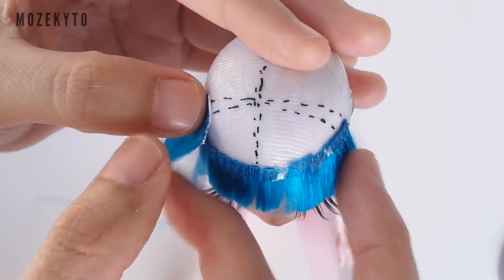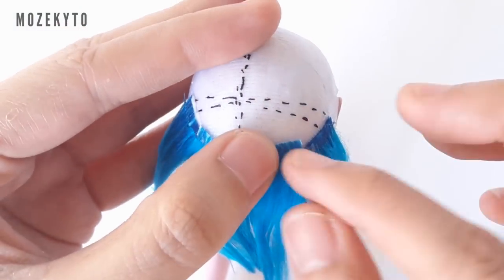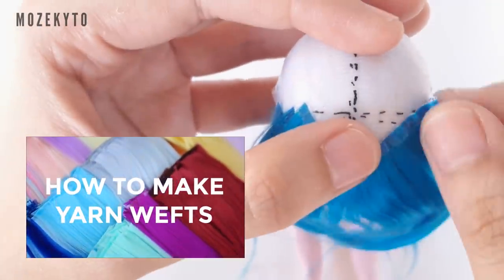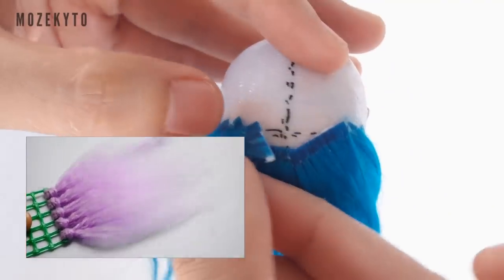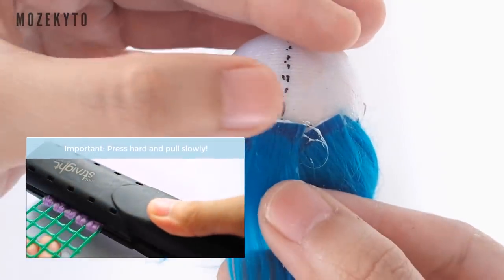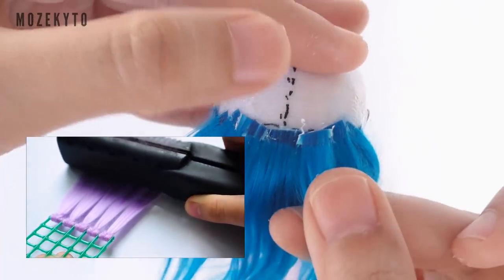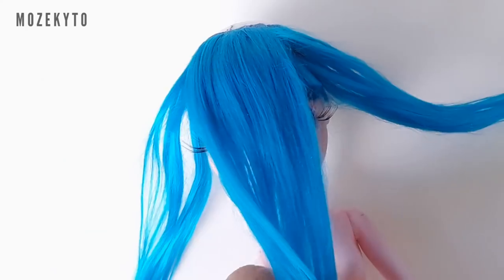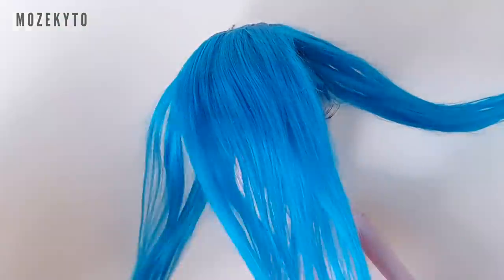Continue gluing wefts until you cover the entire bangs area. If you want to know how I make my yarn wefts in detail, please check out my how-to-make-yarn-wefts tutorial. You'll also need two hanks of yarn for this project.